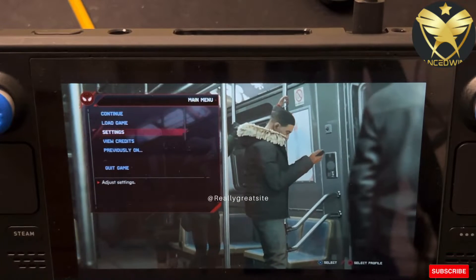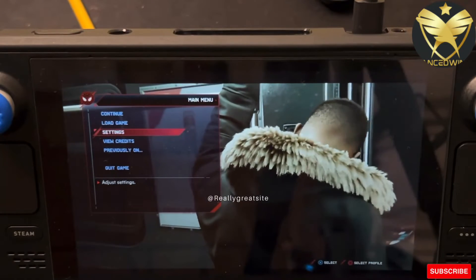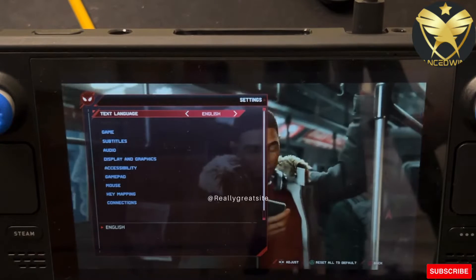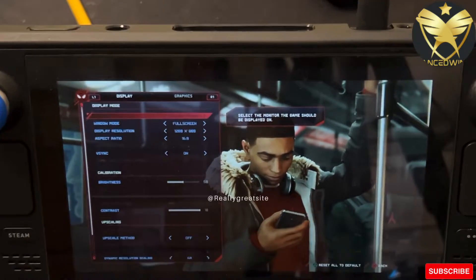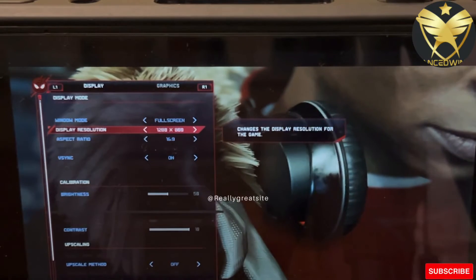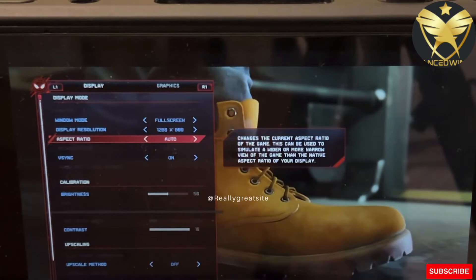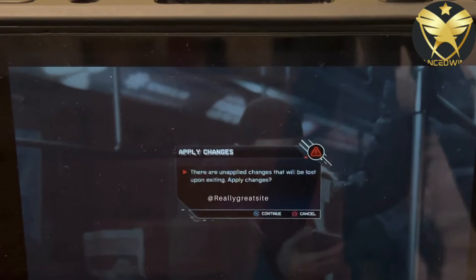Now let's go into the in-game settings. When setting up Miles Morales, go to Settings, then Display and Graphics. Make sure you select the resolution 1280 by 800. You can also adjust the aspect ratio — you can set it to 16:9 or leave it on Automatic, which works fine as is. Then hit Apply Changes.